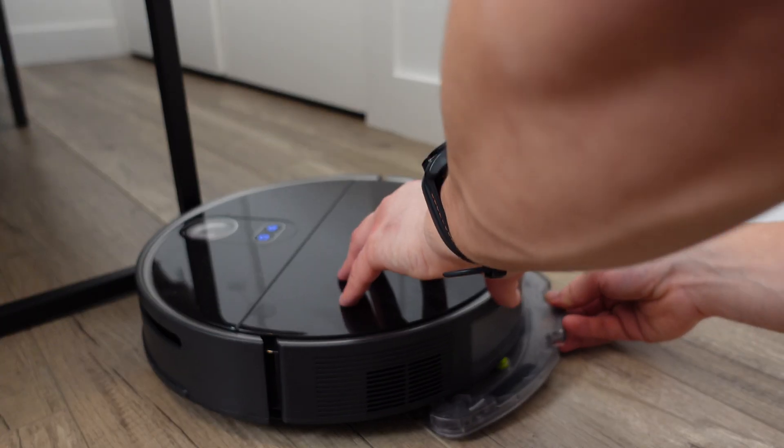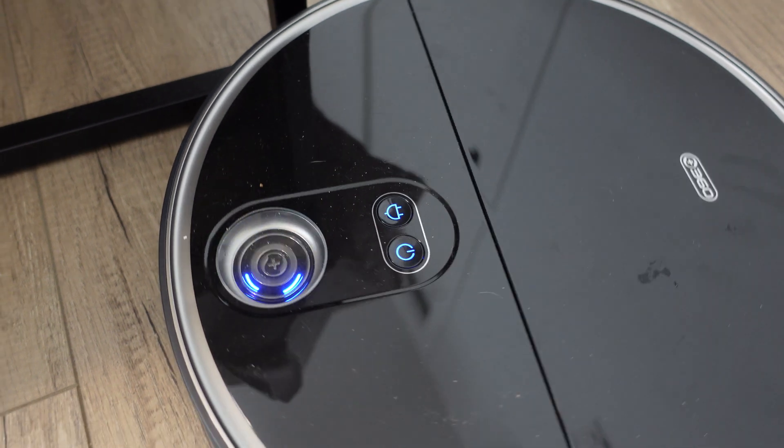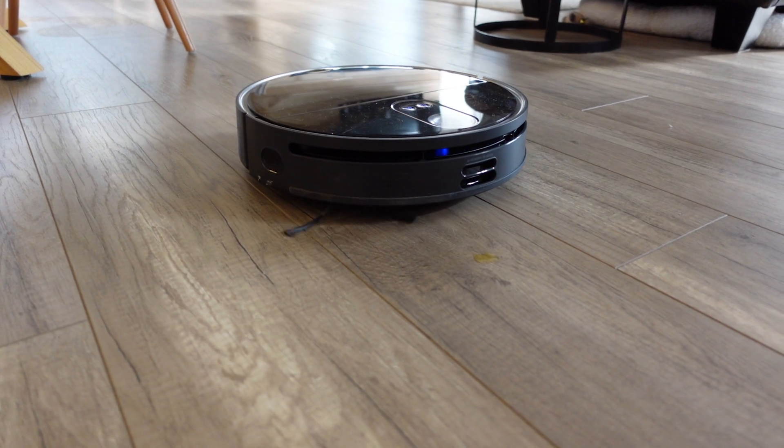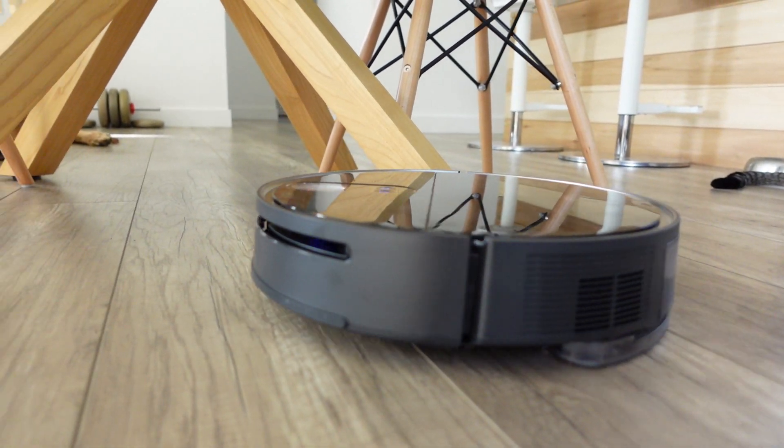Another underrated feature of this robot is the voice communication. It says things like 'entering mopping mode' or 'cleaning makes me happy.' I know it sounds a little corny, but the reason I like this voice so much is that it can communicate specific issues to you — if it gets stuck or is scanning an area it can notify you. It kind of humanizes the whole experience, keeping your RoboVac like a pet. Instead of using cryptic beeps and flashes, this is very clear and easy to understand when operating the vacuum.